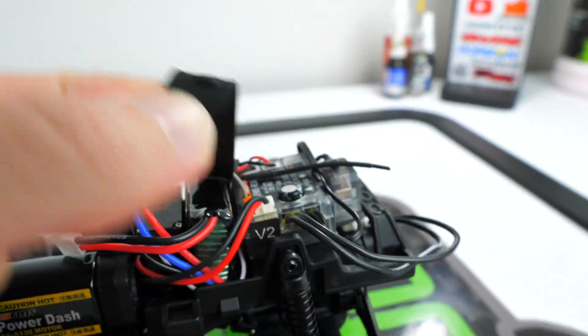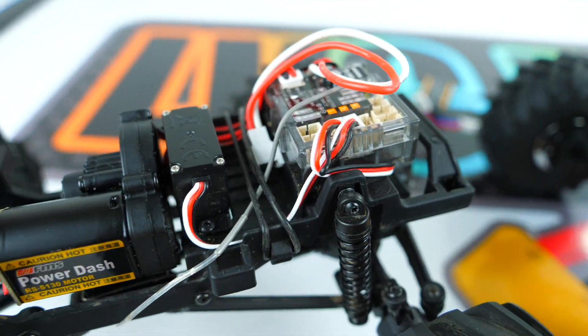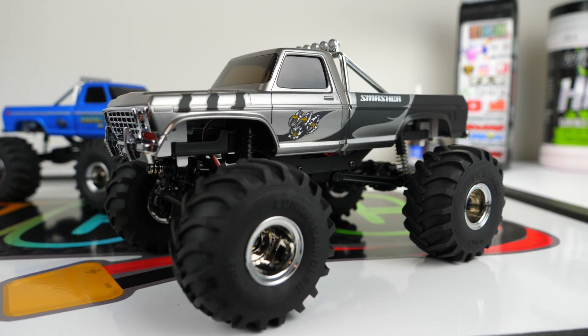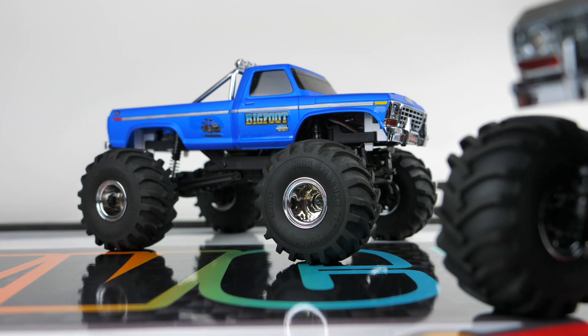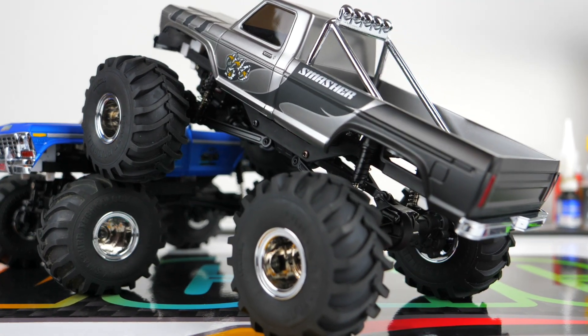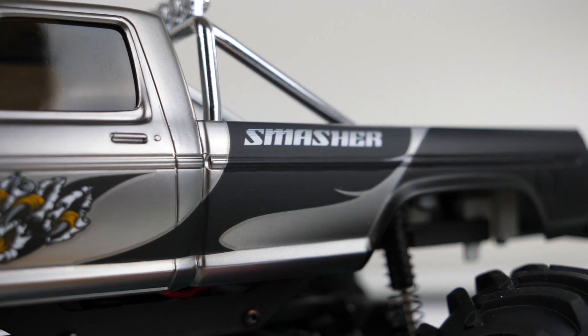The V2 also has a nicer rubber battery strap rather than the thin rubber band that FMS used to run. The last notable change is that the Smasher V2 only has bearings included throughout key parts of the axles and transmission, unlike the V1 which was a full ball bearing setup. So some bearings were swapped for bushings, but in such a small vehicle it shouldn't be that big of a deal.